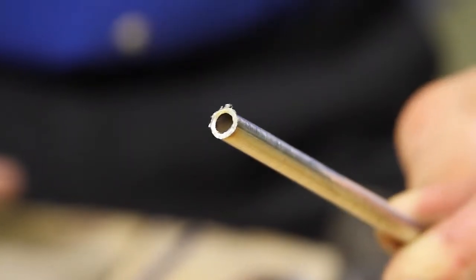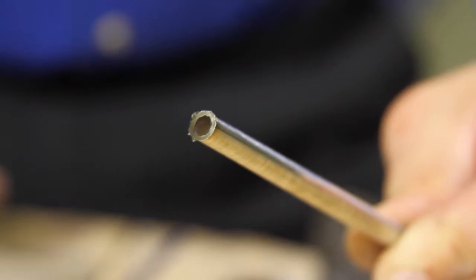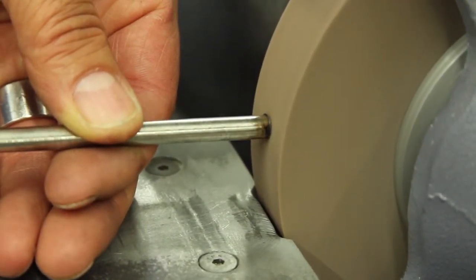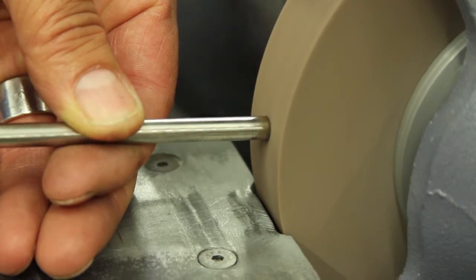The next step is to deburr the end inside and outside. We use a grinding wheel to face the end to ensure the end is square.